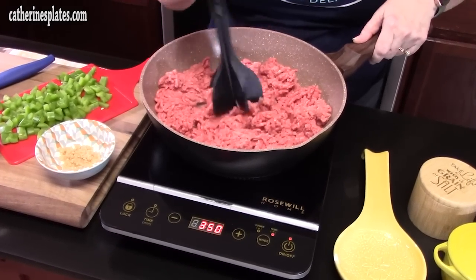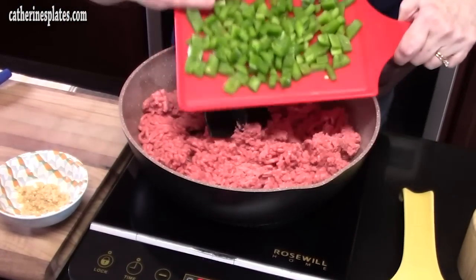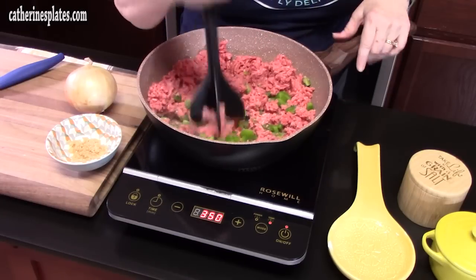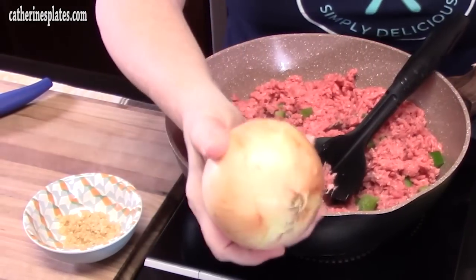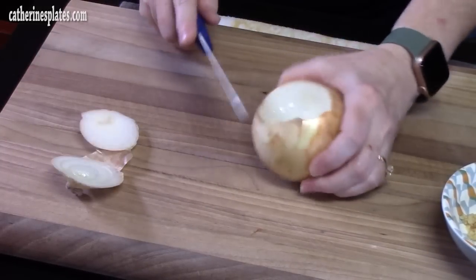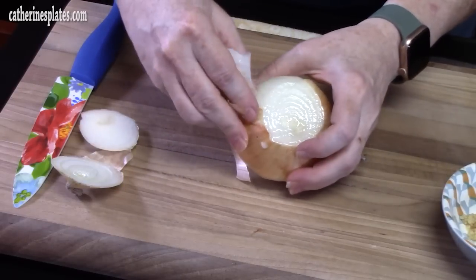While the ground beef is cooking, I'm going to go ahead and add a green bell pepper that I diced up. That's optional, but I love that in a bolognese. The green bell pepper takes a little bit longer to cook than the onion, so we're going to get that started. Let's go ahead and start chopping up our onion. This bolognese sauce I use a lot in lasagna, spaghetti and meat sauce, or you can pour it over ravioli — it's a really good one for just about anything Italian.